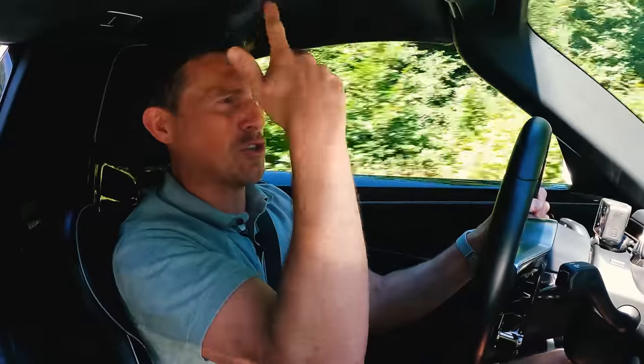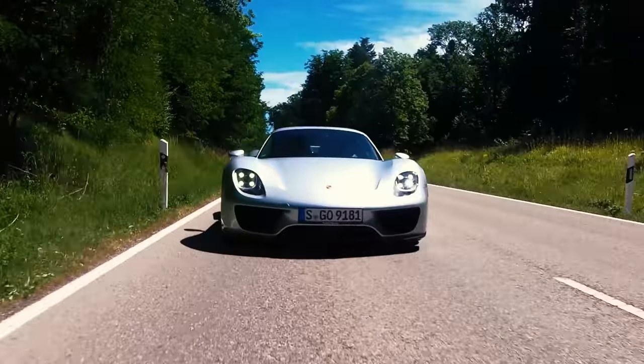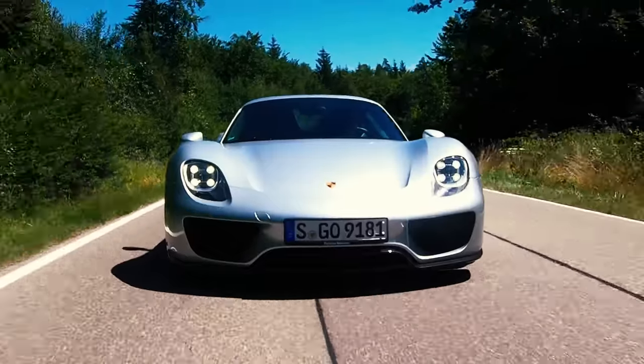I'll stick to driving this car. I can't believe it's a 10-year-old car — it doesn't feel like it, it feels brand new. I'm in absolute awe of this. I've driven a LaFerrari and I prefer this. I haven't driven the P1 yet, but so far out of the Holy Trinity, this is my favourite.